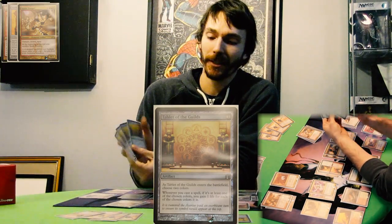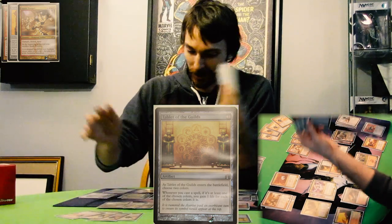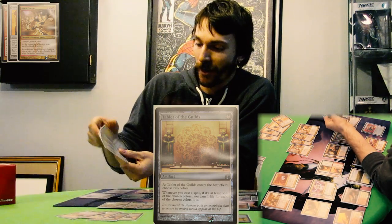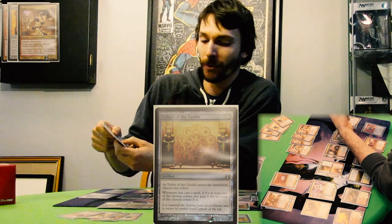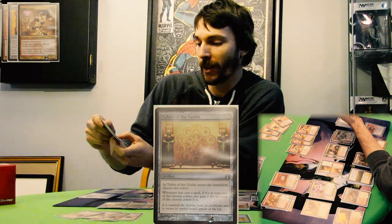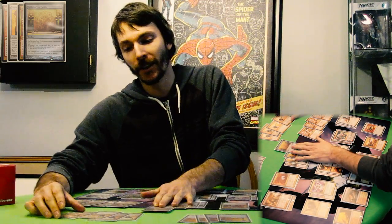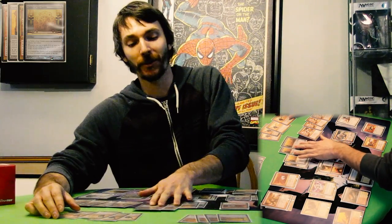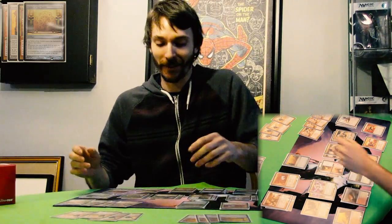Tablet of the Guilds combos really nicely with these spells because almost all of them are multicolored spells in this deck. With Tablet of the Guilds, as it enters the battlefield you choose two colors — obviously you choose red and white. Whenever you cast a spell, if it's at least one of the chosen colors, you gain one life for each of the chosen colors. So when you're playing Lightning Helix, it does the three damage, but if you have a Tablet of the Guilds out, instead of gaining three life you're going to gain five life, and if you had two Tablet of the Guilds, you'd gain seven life. It's gaining you a lot of life, compensating for the lack of creatures you'd have for blockers — you're absorbing the damage and gaining back the life.